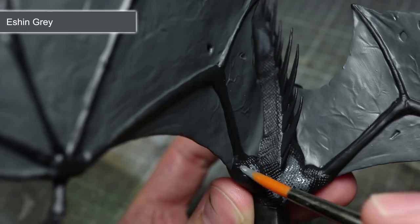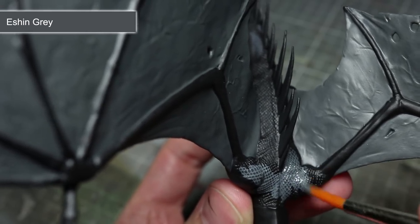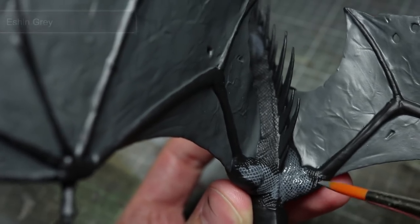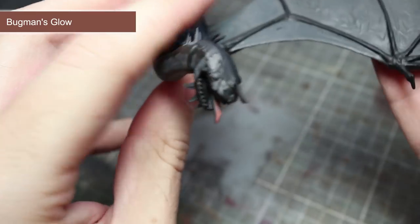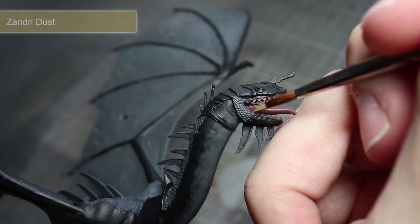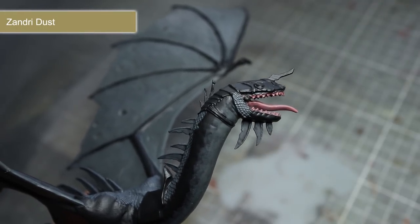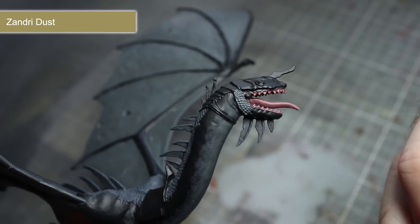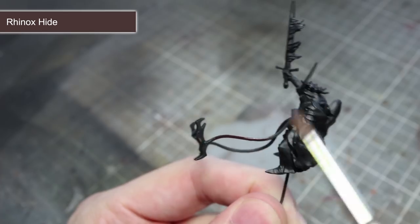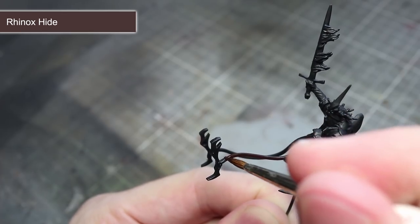To paint the Fell Beast's scales and spine ridges, we will be using a base coat of Eschen Grey — remember to thin it with water and apply at least two thinned-down coats. Next, we will be painting the flesh inside the Fell Beast's mouth using Bugman's Glow. For the teeth, we will be picking them out very carefully with a thin brush and some Zandri Dust to give them a slightly discoloured appearance. To paint the leather areas of the miniature — which include the straps and the reins — we will be using Rhinox Hide.